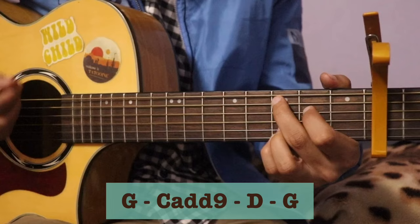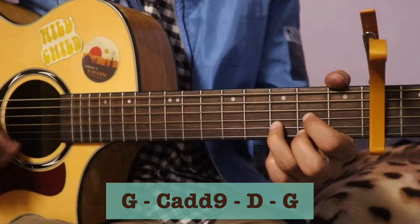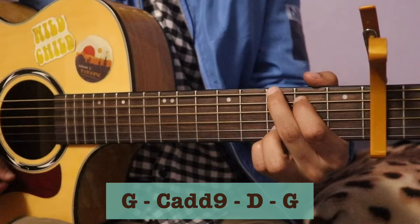Two and C add nine, men do round one two and — this was the very C add nine. Men egg round one and this was the D, my egg round two, and back to G one.